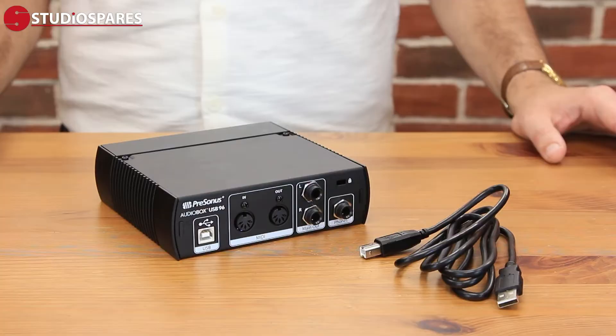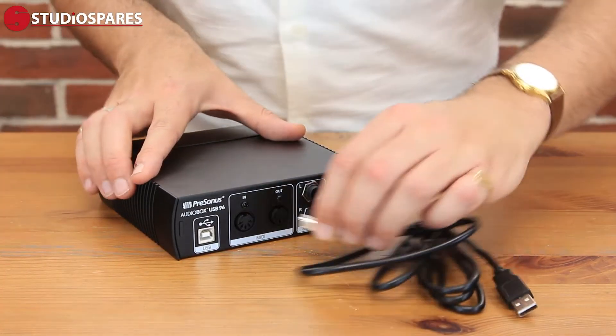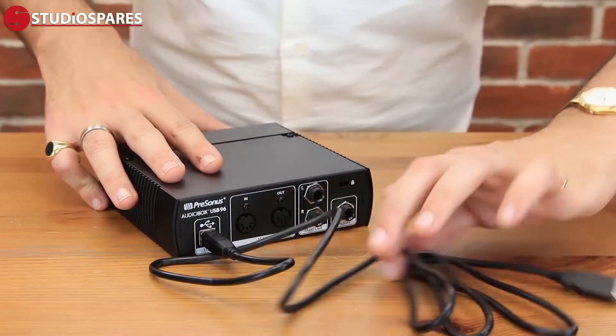Both of these products come with the required connections, so there's no need to buy anything else. The AudioBox USB 96 comes with a simple USB cable like this, where the Studio 24C is connected by USB-C — that is a slightly faster connection. So how do I get myself set up to record with my new interface? Firstly, you're going to want to connect the USB cable provided to your audio interface.